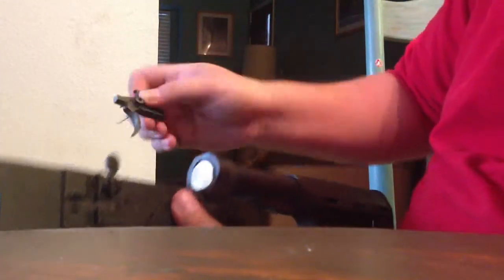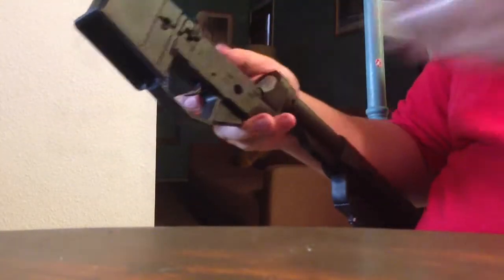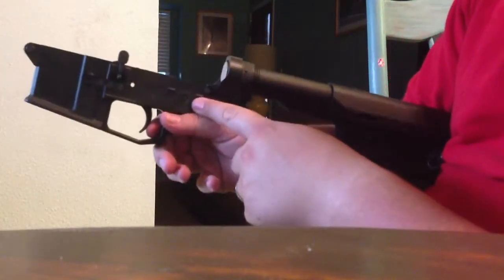If I take my trigger and I just pre-assemble it like so, I drop it in here, legs forward. And then we're just going to want to pin through it. Pins run through it.